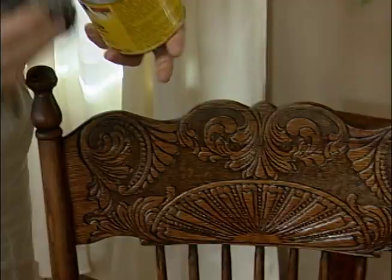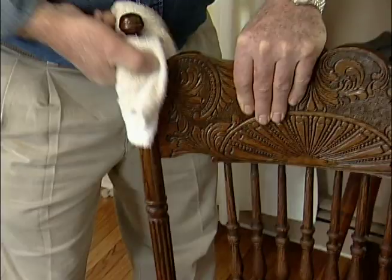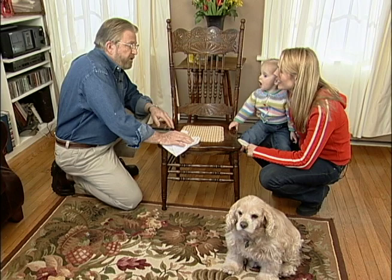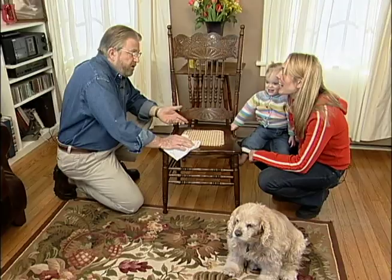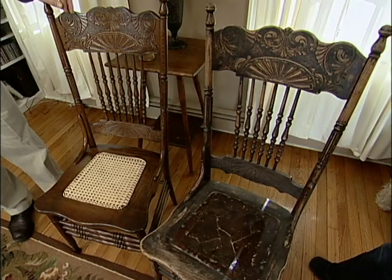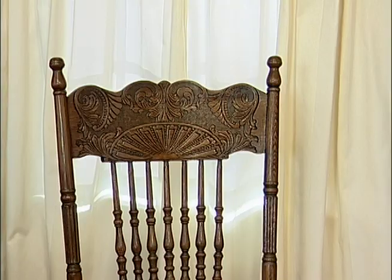I like to apply the wax with a pad of four-zero steel wool — the finest you can get. I let the wax dry for a few minutes, then buff it out with a soft cloth. If you remember, I have another chair, a sister chair to this — we should take a look at it. There was originally a group and you got two, right? Oh my gosh, I had forgotten what we started with. It's incredible. Well, this is a perfect before and after. It gives me some inspiration. The good thing is we had good bones — we had a good chair to start with. Nice wood, nice patina, plenty of carving, and we've just taken advantage of all of that. I couldn't have done it without you.